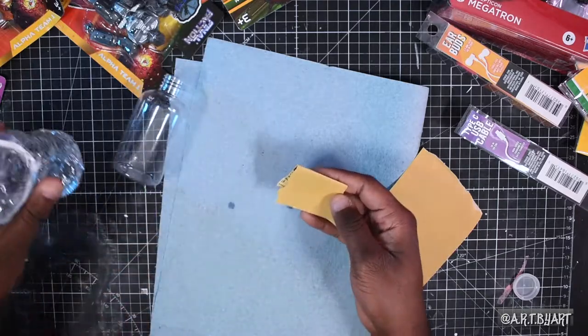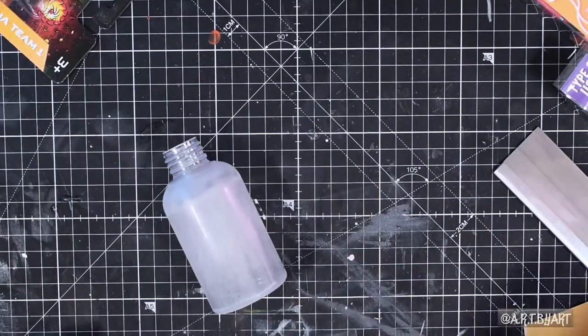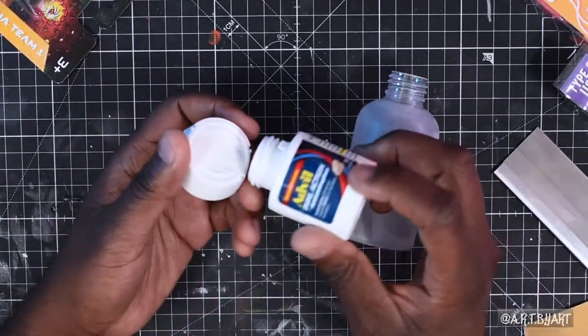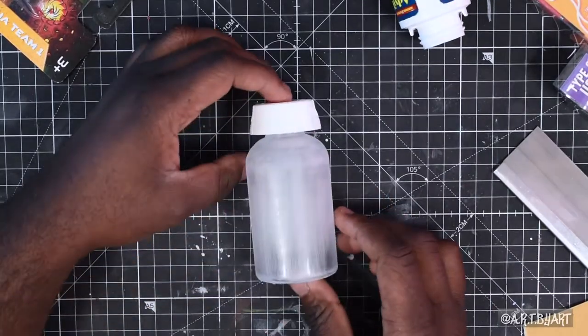First, I want to wet sand the bottle. Wet sanding the bottle kind of helps keep down all the dust from flying up in your nose, because you don't want that — that's nasty. I'm going to take the top of this Advil bottle and see where I want to put it, and this makes the perfect sense for where it should go.